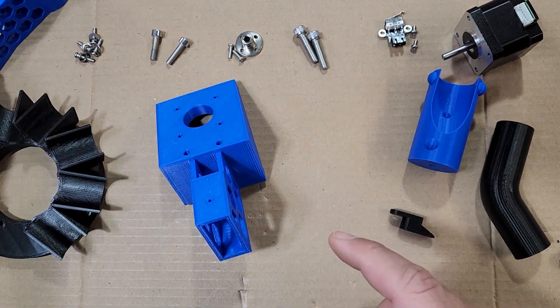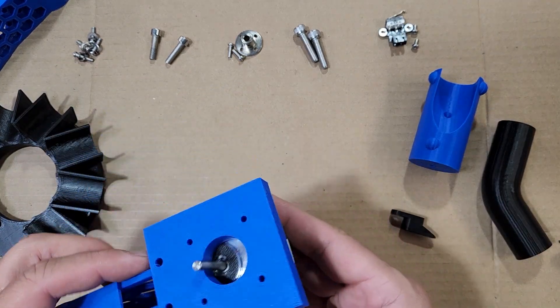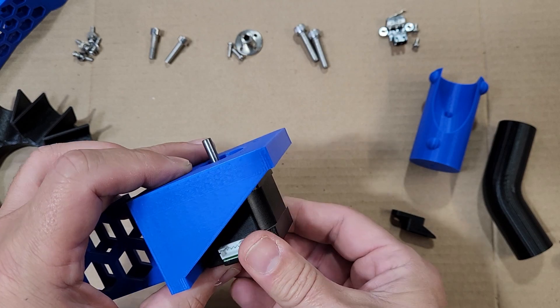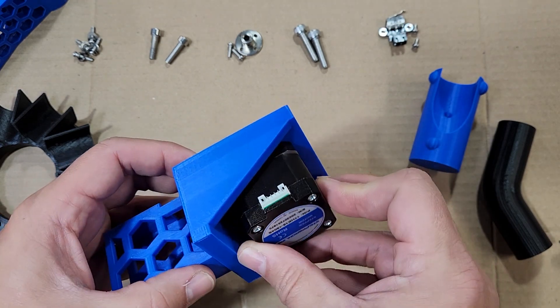We'll set the pull mount to the side for now and install the motor on the sorter base. Pay attention to the orientation of the motor — you don't want the connector facing backwards or you won't be able to plug in your motor cable. Face it forwards or to the side; facing backwards there's just no way you're going to get a cable in.